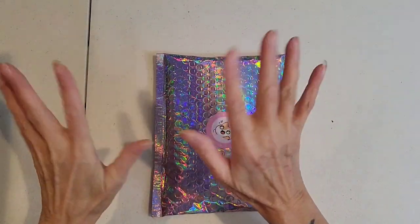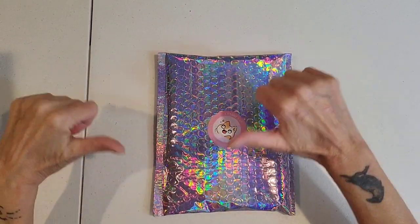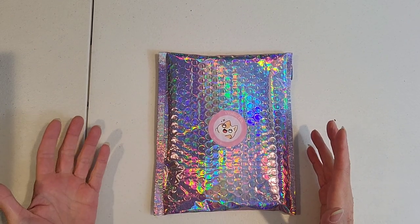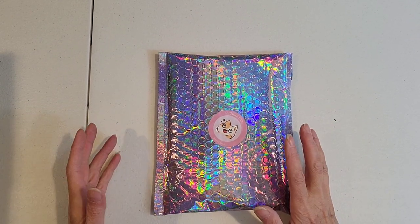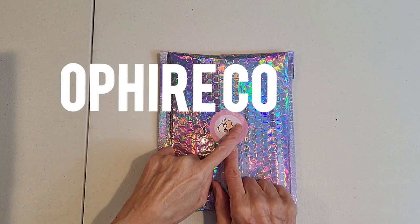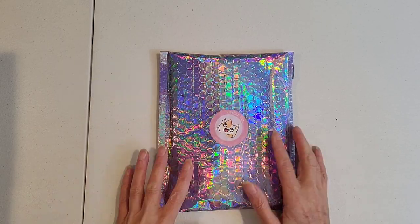Hello lovelies and welcome back to Mama G Gear, it's Mama G here. I'm doing some unboxings and on this video I have stuff from — oh, Fire Company, Oh Fear, whatever you want to call it.